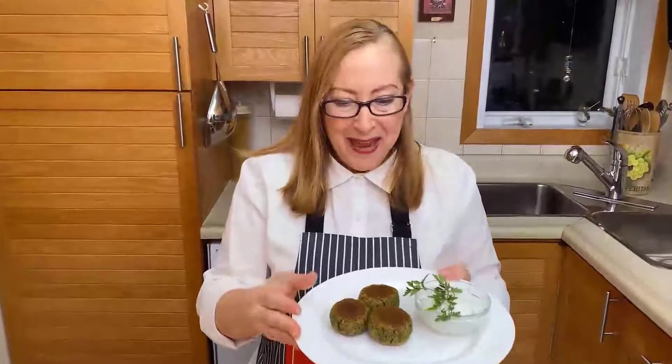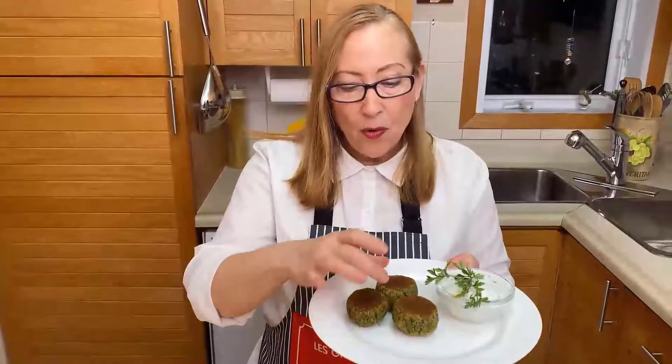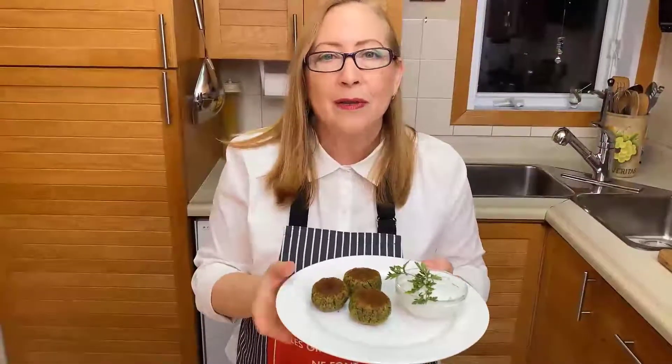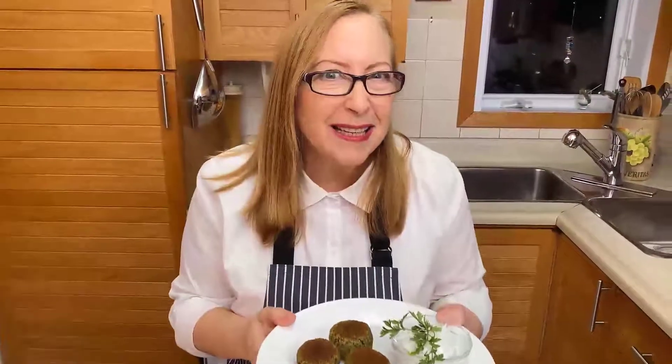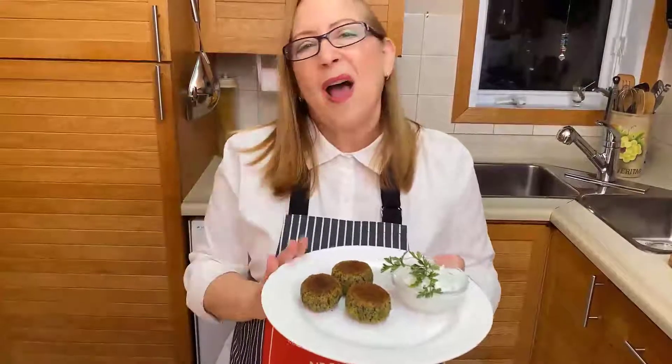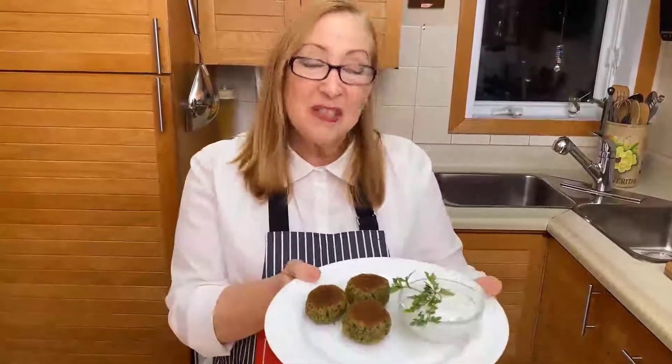It's ready — beautiful falafel. It smells amazing! The shapes are a little bit flattened because we cooked them in the oven. If you deep fry, you'll have beautiful round balls, but the taste and texture are exactly the same. I really like to do them in the oven — it's just easier, healthier, and just the same.